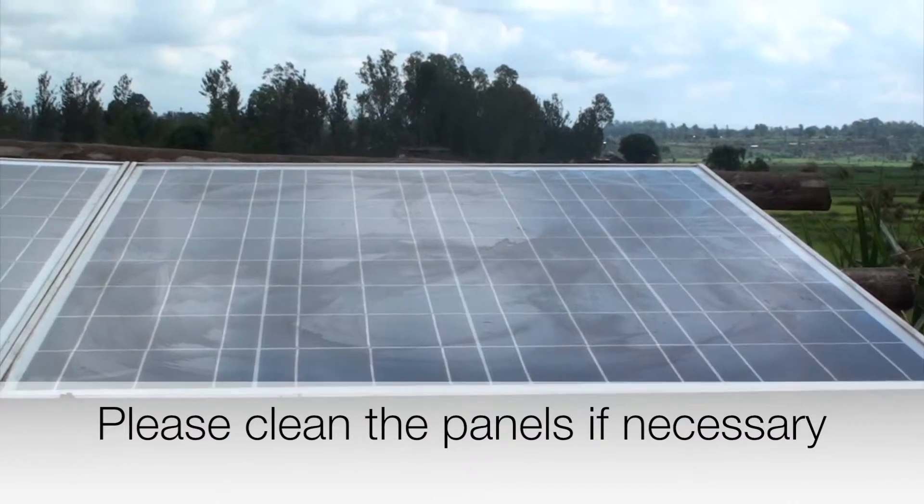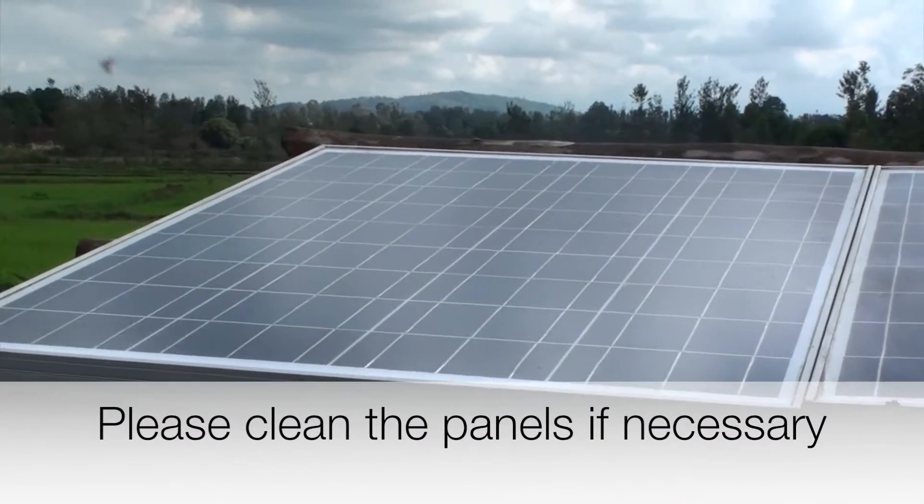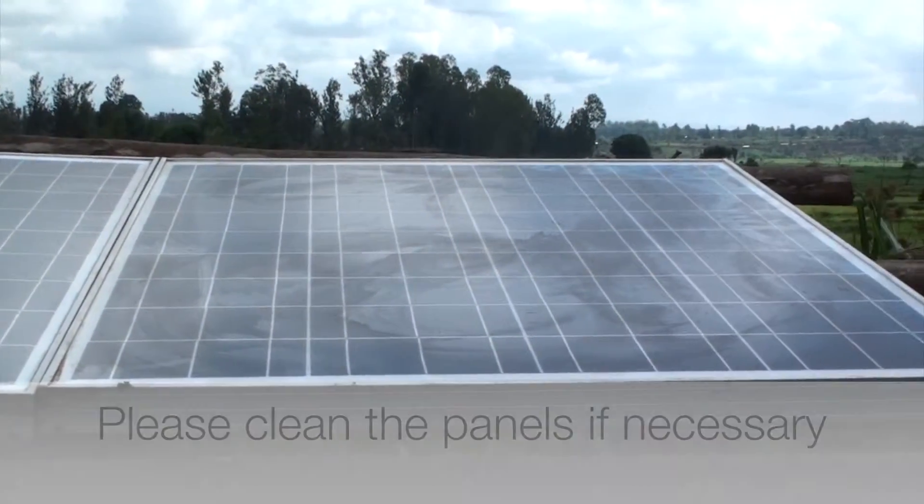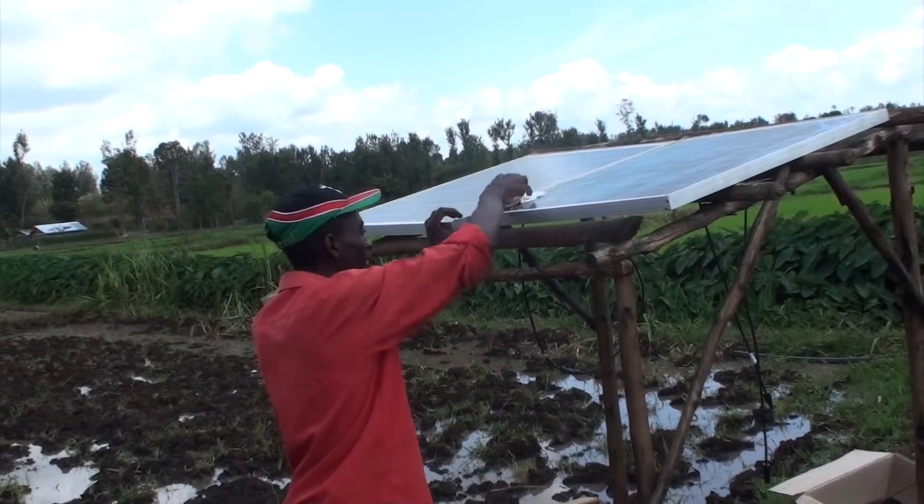That means that you have to clean the panel if dust or dirt settles on it over time. Dirt or dust reduces the efficiency considerably and are therefore unwanted.